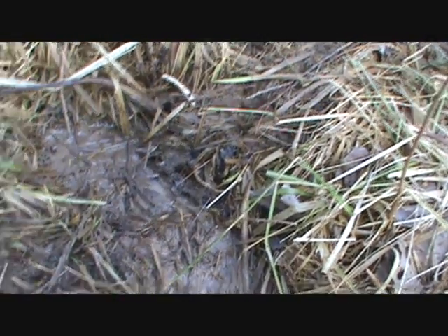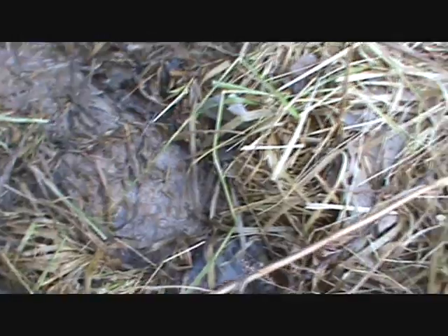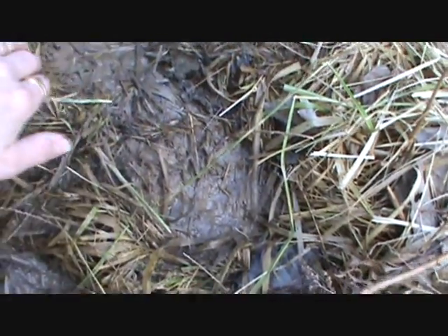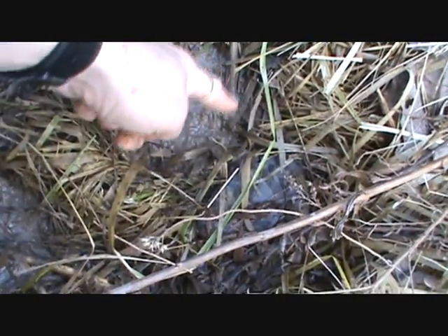I don't know, Bryce, it looks like a... that looks like a... I don't know, unless you can find toes or something. It looks kind of — the edge here looks pretty sharp. I think that's from a shoe or a boot, although it doesn't look like a boot up here.